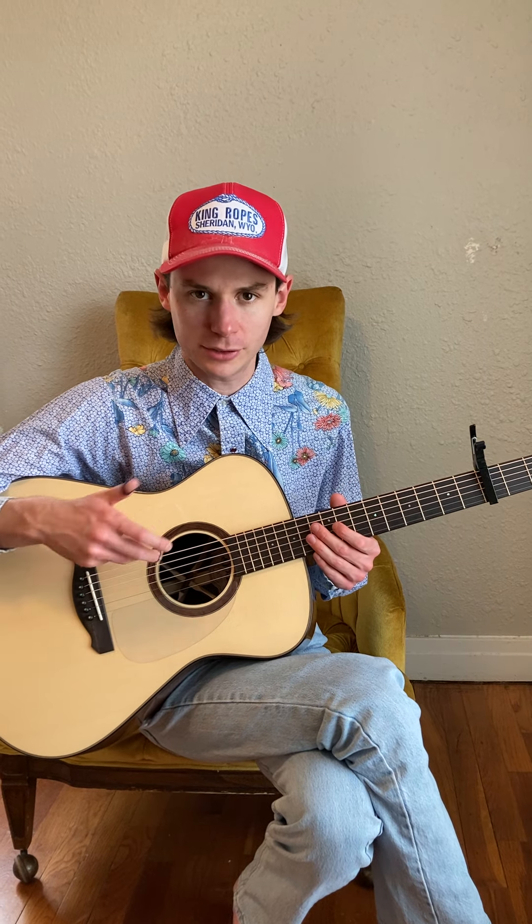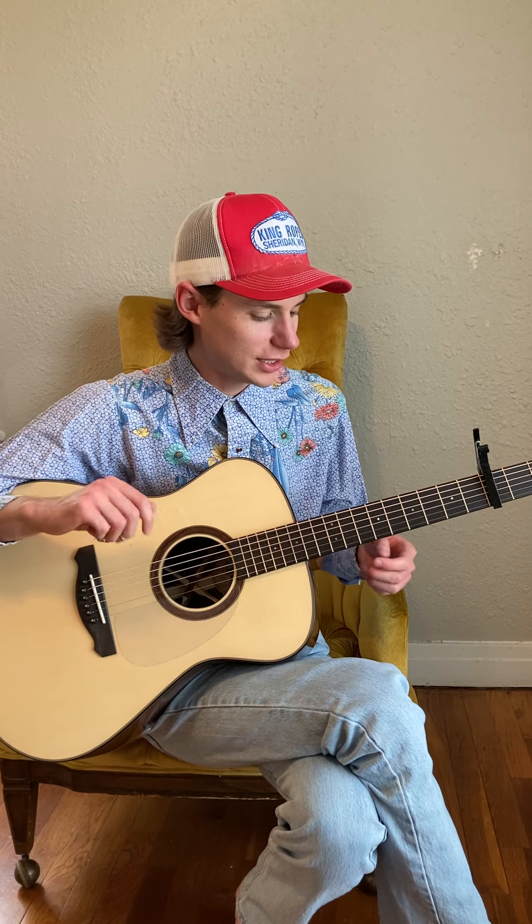Hey, Hidden Pedego here. I'm going to do a quick tutorial on my song Elsewhere. I don't really know how to teach songs, so you might have to fill in the blanks on a lot of this stuff.